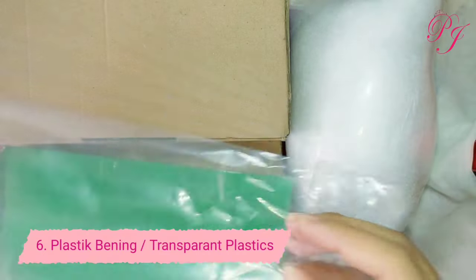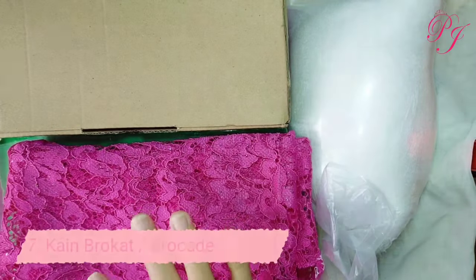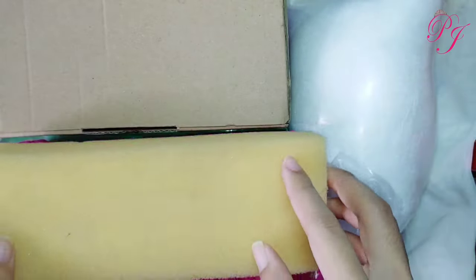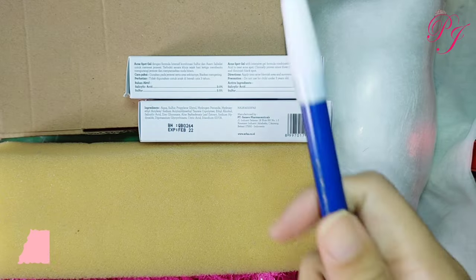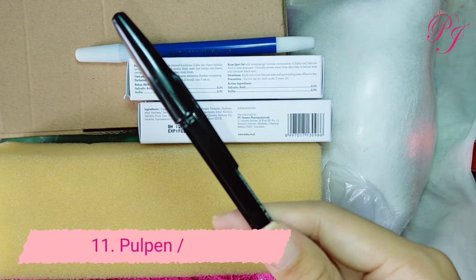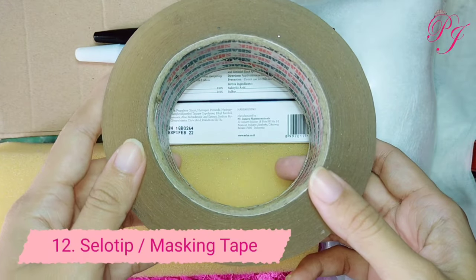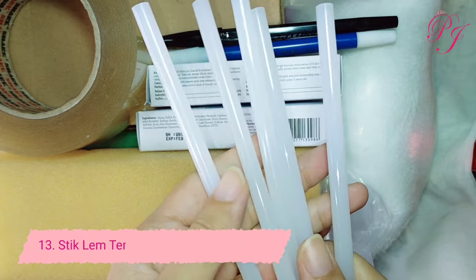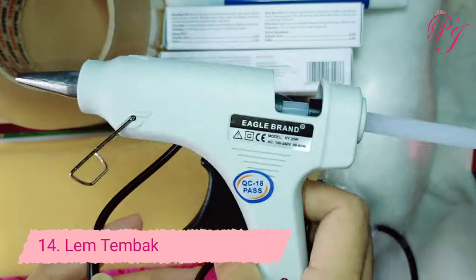Keenam, plastik bening. Ketujuh, ada kain brokat. Yang kedelapan, busa untuk alas duduk sofa Barbie. Yang kesembilan, kotak bekas dengan ukuran persegi panjang. Kesepuluh, spidol. Yang kesebelas, pulpen. Kedua belas, ada solotip. Ketiga belas, stick lem tembak. Yang keempat belas, ada lem tembak, gunanya sebagai alat perekat.